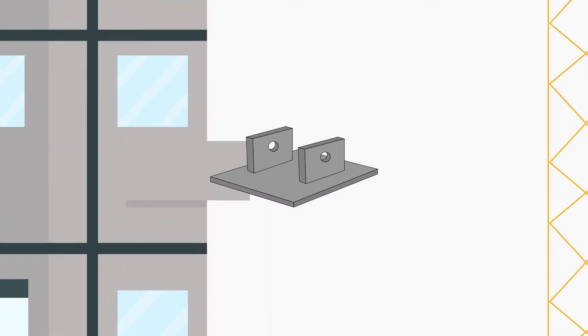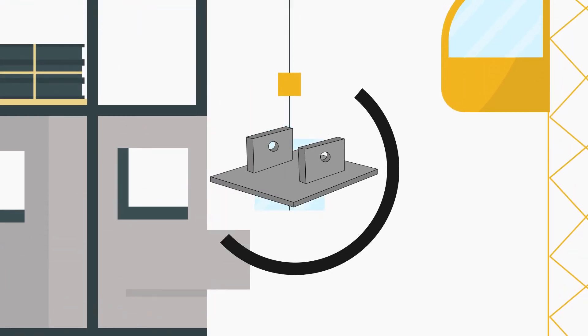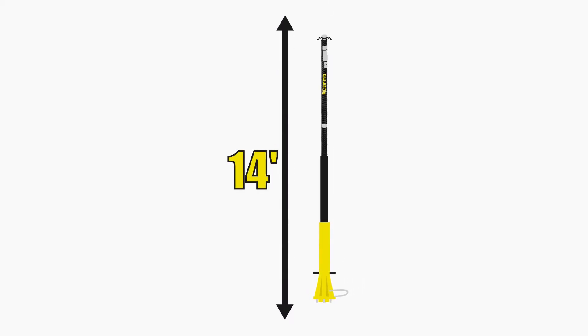If the height you will be working from does not have an area to secure a base plate on, it might be necessary to mount the post on a lower level and extend the Unilite Post to your elevated working height. This can be accomplished with our expandable base accessory.